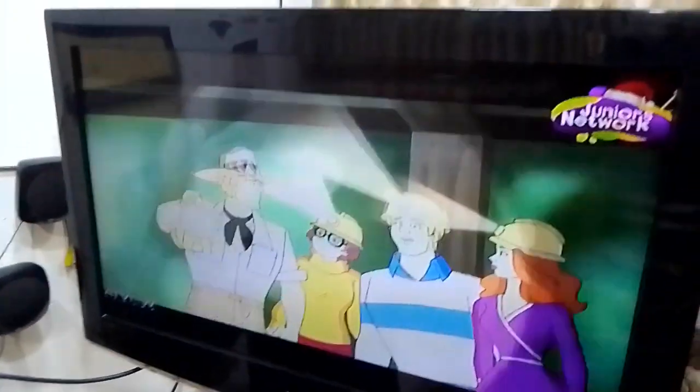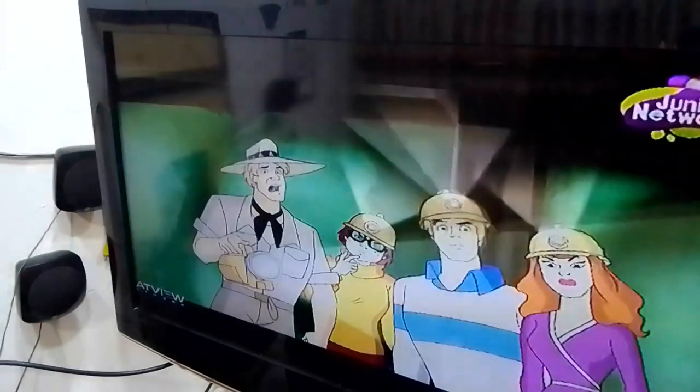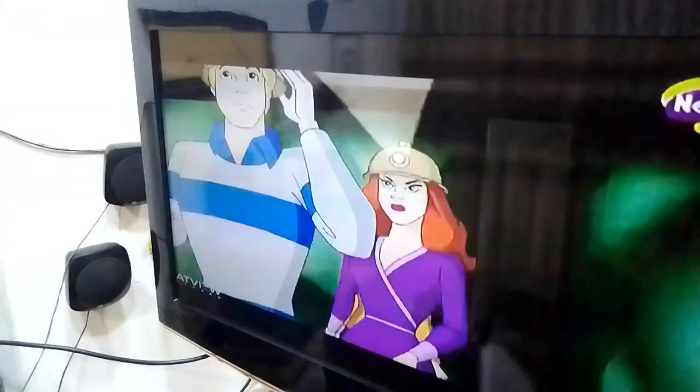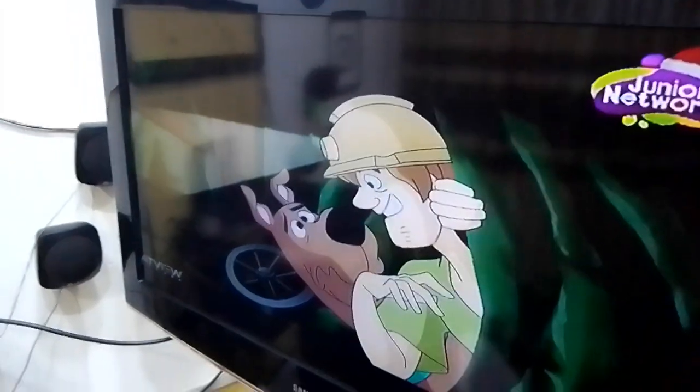Hello friends, welcome to my channel. My name is Boniface Nebu. I want to show you how you can transfer sound from television to your home theater so that the sound can be booming in your home theater.